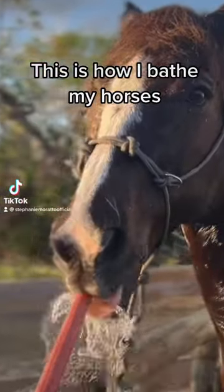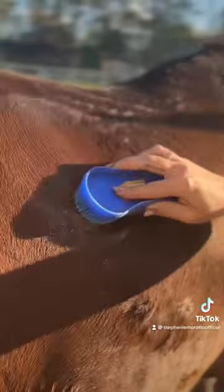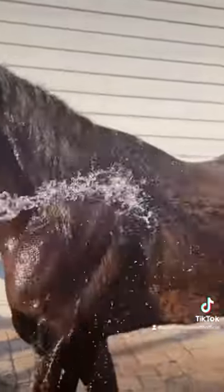This is how I typically give my horses a bath. I first start with a dry groom, just currying off any of the excess dirt. Then I run the brush through their mane to get out any tangles.